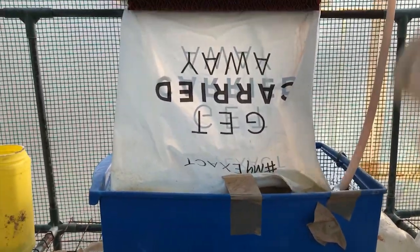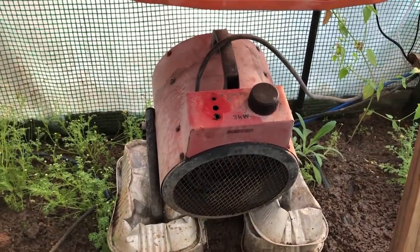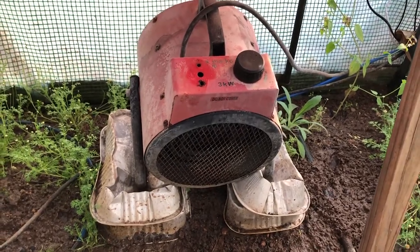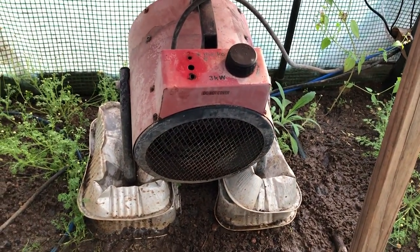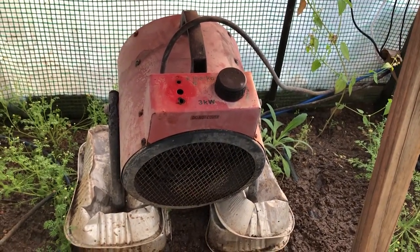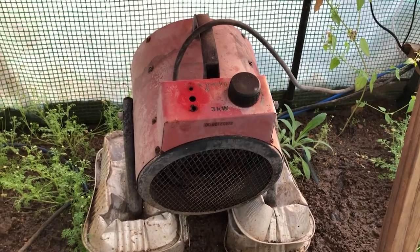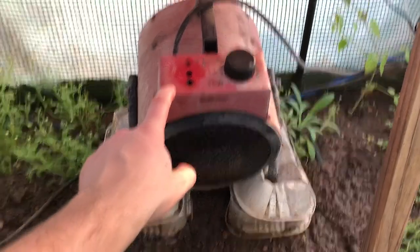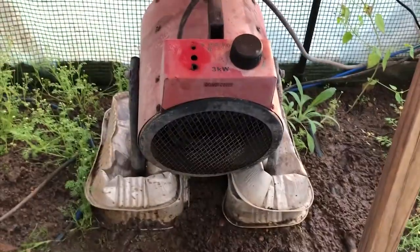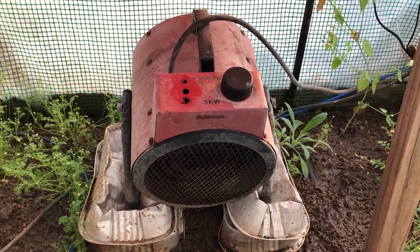To heat up the greenhouse you can use thermal mass at night by storing energy during the day in those black buckets, or you could purchase a greenhouse heater. This greenhouse heater I've had for about two or three years — I've had to open it up, fix pieces of it, and wire it differently, but it still works fine. You need to ensure it's waterproof and safe. This is a three-kilowatt heater — a big power draw — but if your greenhouse is well insulated, it only kicks on for maybe 30 seconds every 10 minutes in winter to keep it warm.